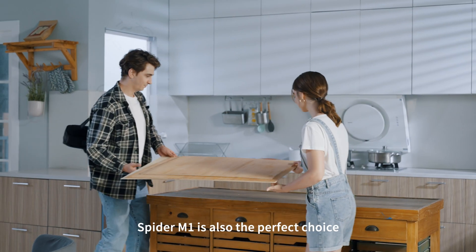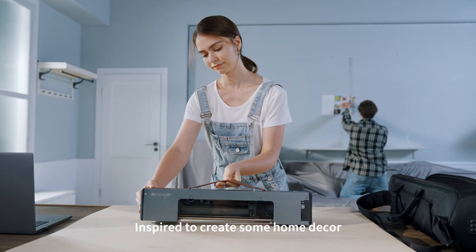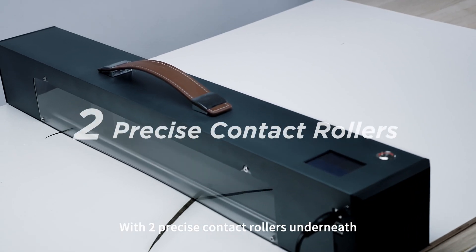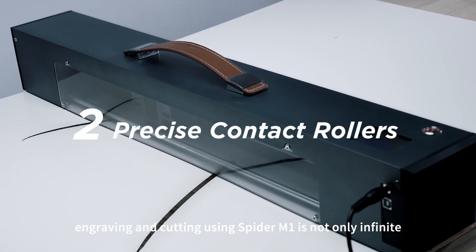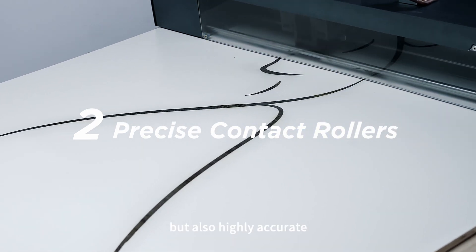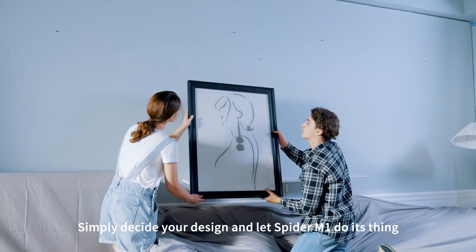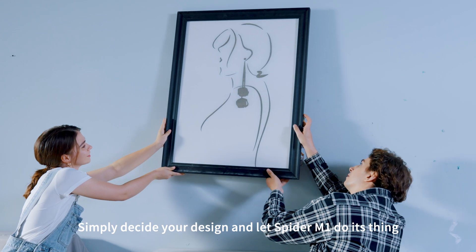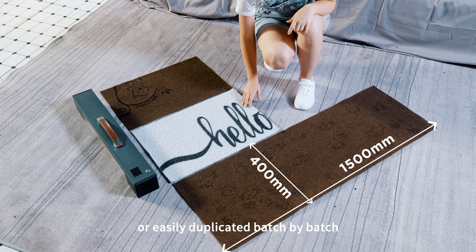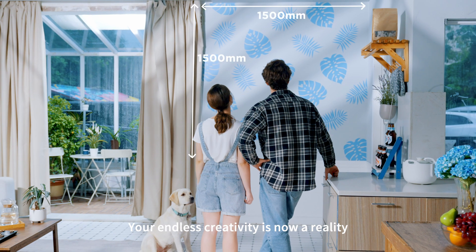Spyder M1 is also the perfect choice for DIY decorations at home. Inspired to create some home decor for your living room? Let's do it. With two precise contact rollers underneath, engraving and cutting using Spyder M1 is not only infinite but also highly accurate. Your creations can be unique, detailed, and complex. Simply decide your design and let Spyder M1 do its thing. Your creations can be one of a kind or easily duplicated batch by batch — your endless creativity is now a reality.